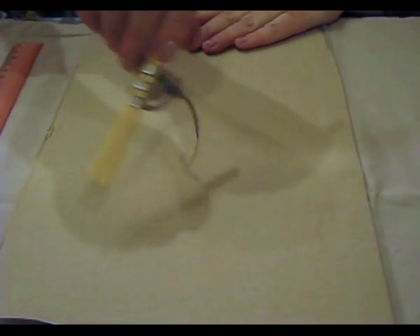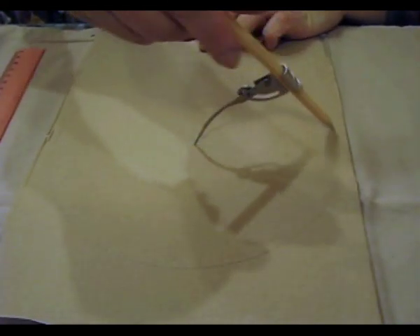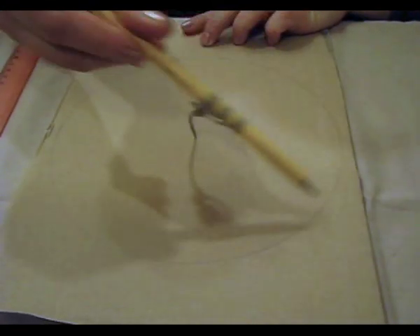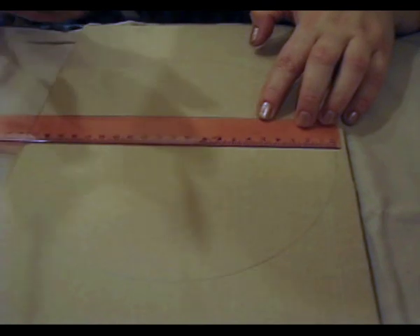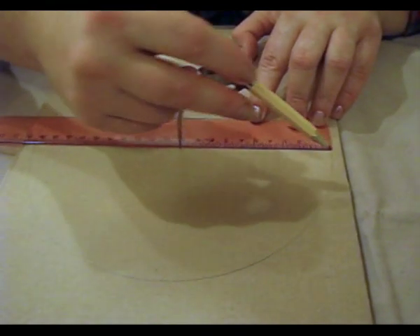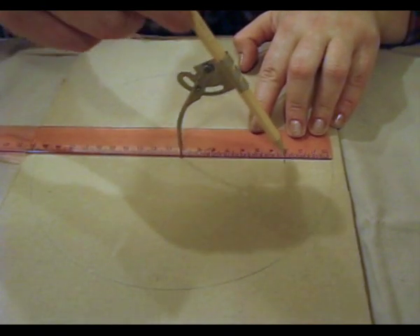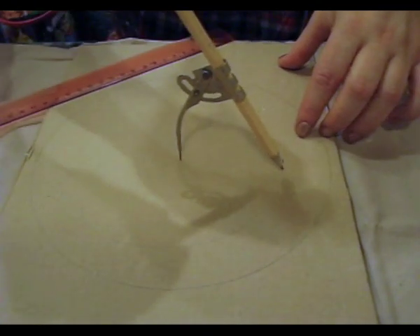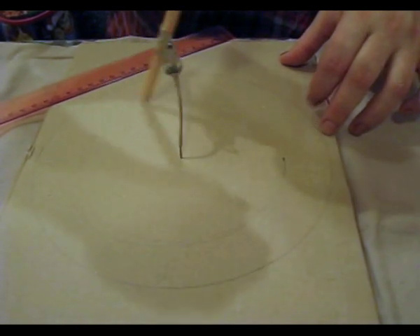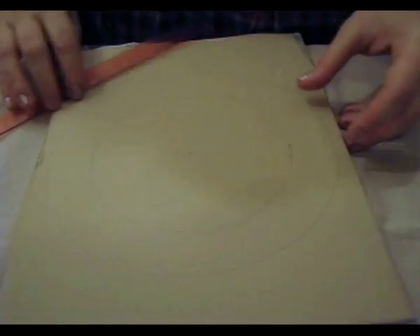I check what the maximum diameter of the circle can be and draw at first the circle of maximum external diameter, and then indent 3 cm. How much do we have here? About 10 cm. That is, we make the circle with a radius 3 cm less and draw one more circle. That's it, the workpiece is ready.